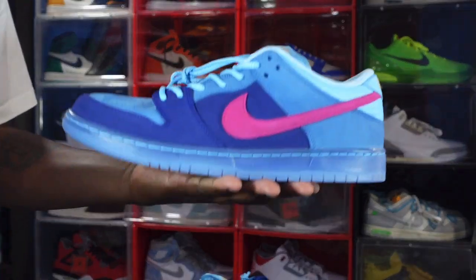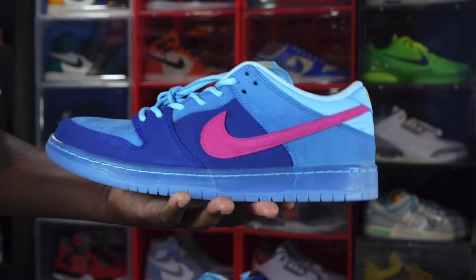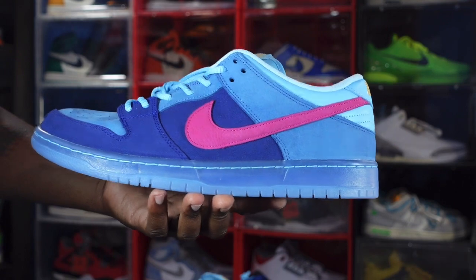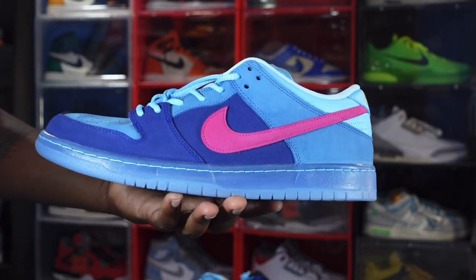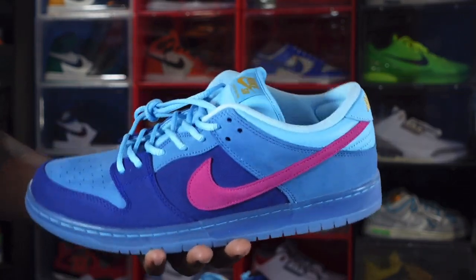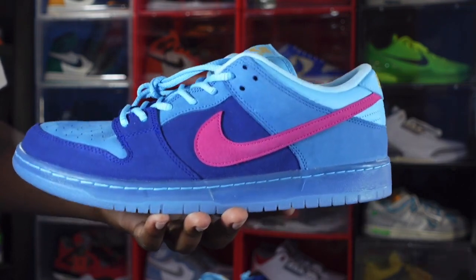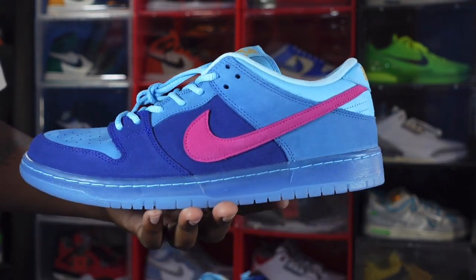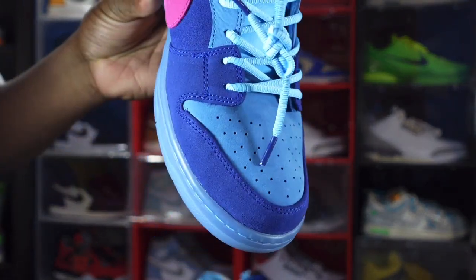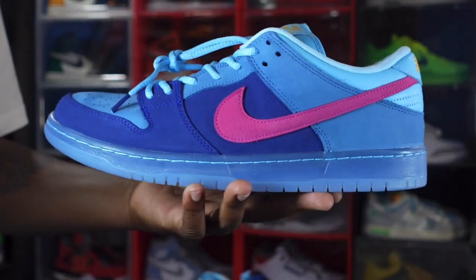So this is one of the jewels — the SB Dunk Low. Let me know your thoughts on the sneaker; did you guys go for it? Not sure what these are looking like on the resale market, but I'd like to see what this would look like with the pink laces swapped in. This is the end of the video, and like I always tell you guys — if you can help somebody get a sneaker, help them get that sneaker, because you never know when it'll be your turn to need help. I'm Titanic Feedjack, signing out.